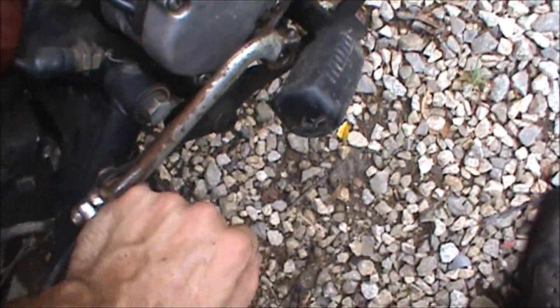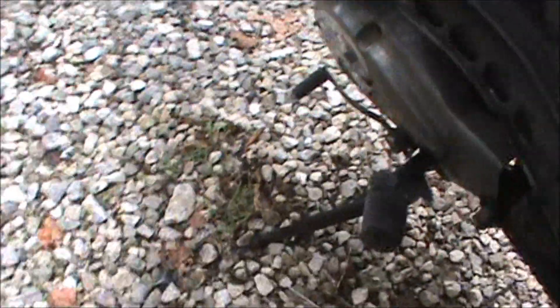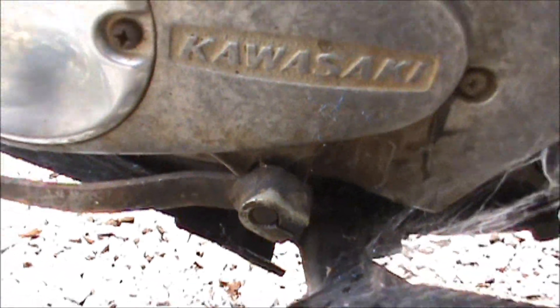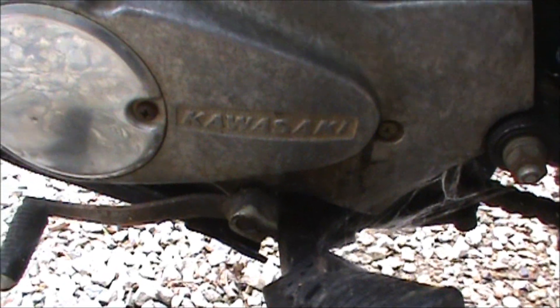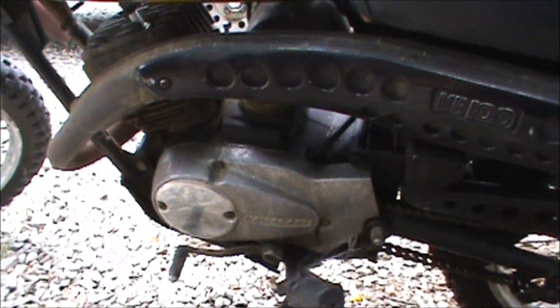It's got good compression. I don't even know if it's got oil in it yet but good compression. Looks like the starter shaft is in good shape too. Check this shift shaft — yeah, good splines on there. That's always a big thing when picking up something used — always check those, because usually people have got them welded or all boogered up.